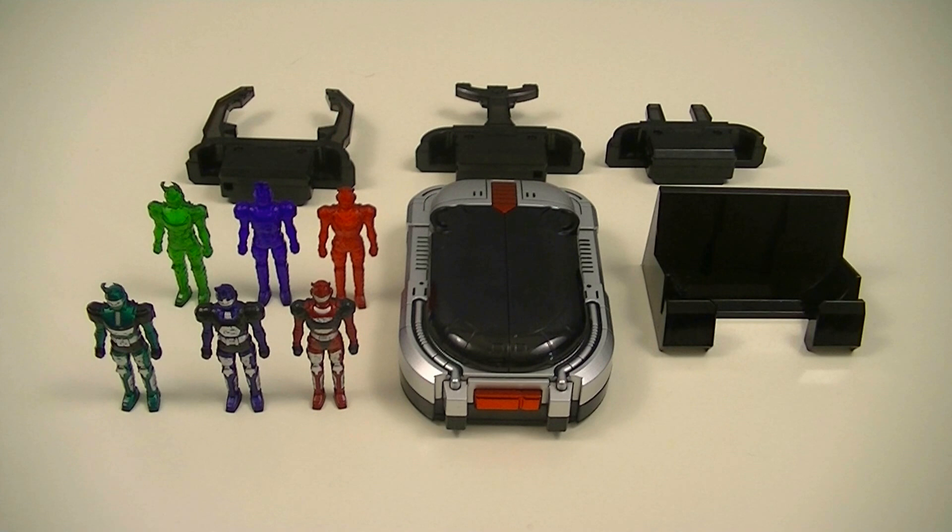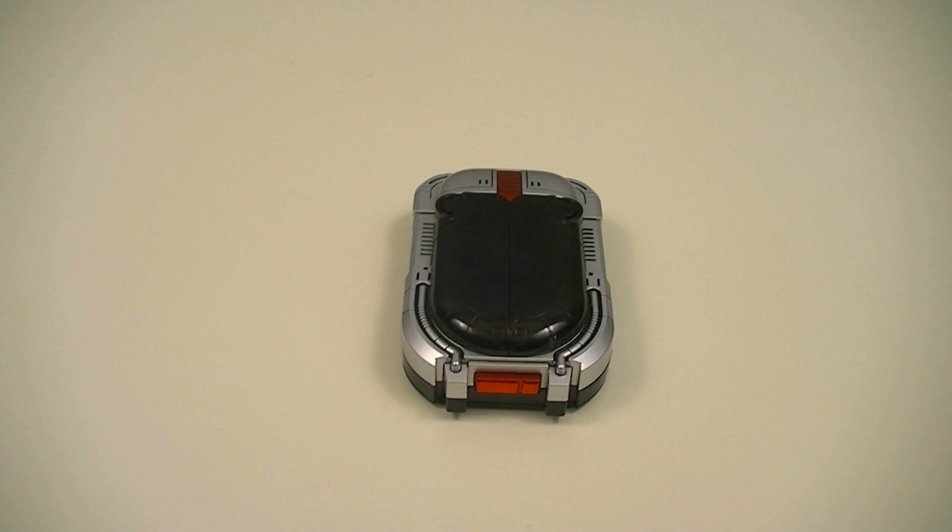Hey guys, KRS50 with another review. This time I'll be reviewing the Bee Commander Complete Edition from Juco Bee Fighter. This is a collector's version of the Bee Commander from Juco Bee Fighter, which is known in the West as Big Bad Beetleborgs, making this the Japanese version of the Beetle Bonder. Included in the set are the Bee Commander itself, three cartridges, six minifigures, and a display stand. So let's get started.